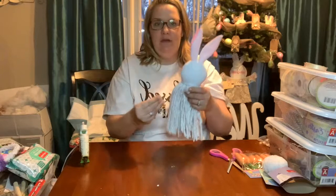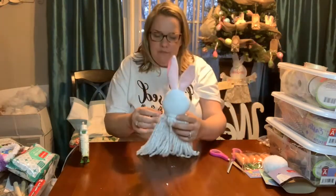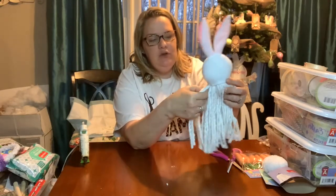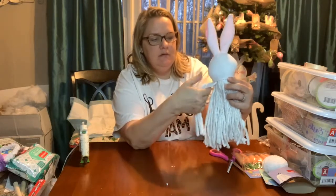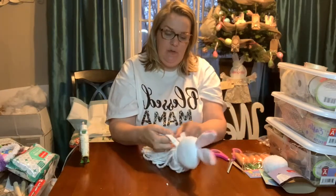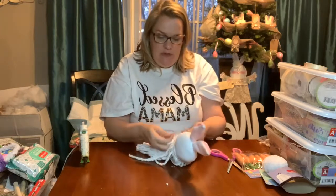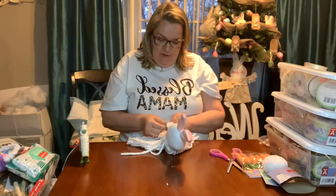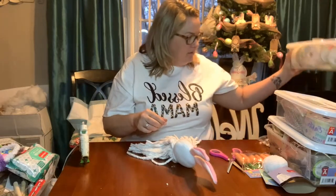The next thing we're going to do is decorate up here so you don't see any black, and we're going to make her little arms. To make the arms, you take six of the mop strings and divide them into three sections of two and just do a regular braid. If you don't know how to braid, you can twist — just do two sections of three and twist it. When you get to the bottom, you tie it off. I'm going to use some twine.